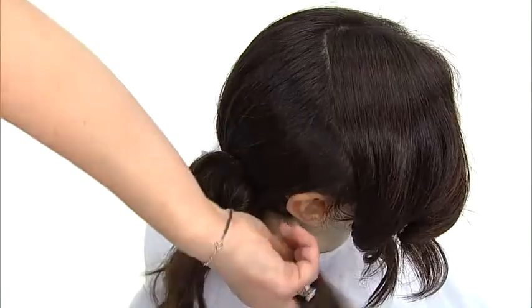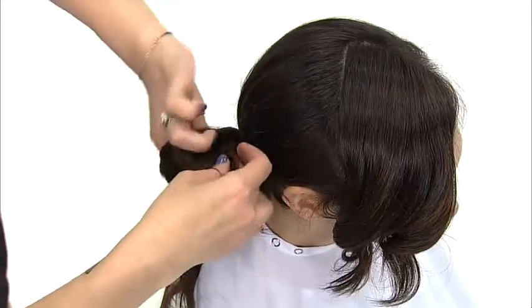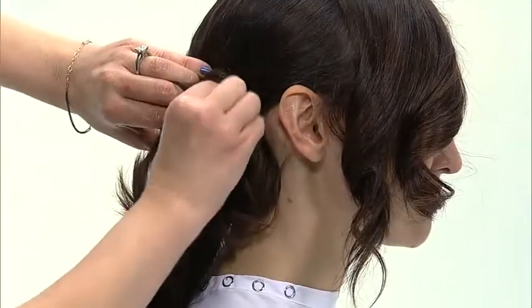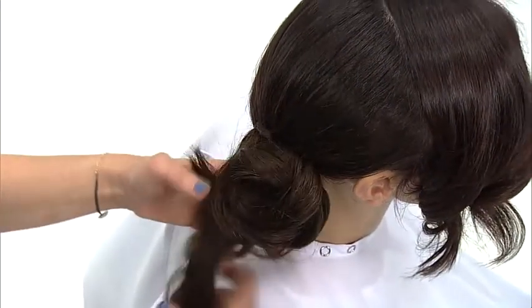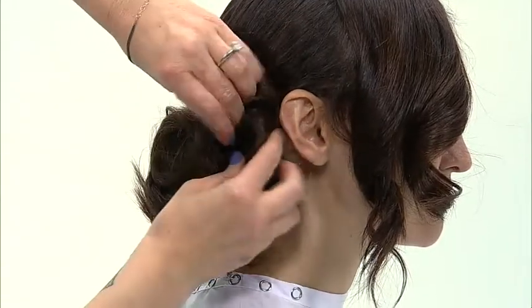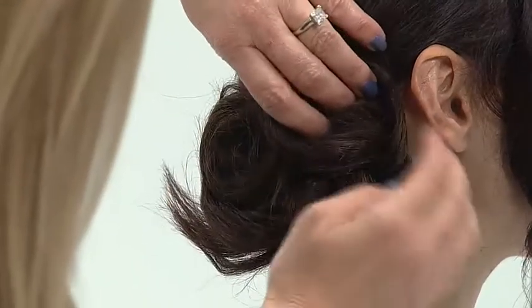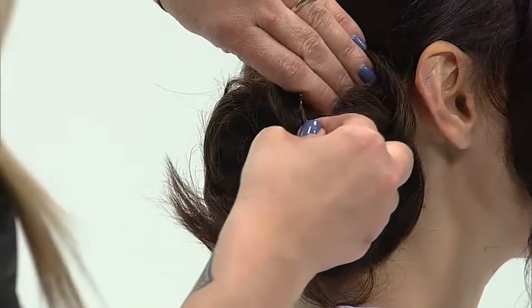Repeat this technique, wrapping each slipknot around the side of the ponytail. While pinning hair in one direction, always make sure the last pin is placed going in the opposite direction.